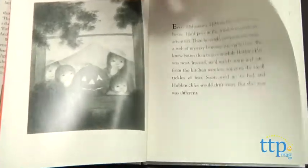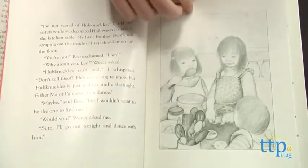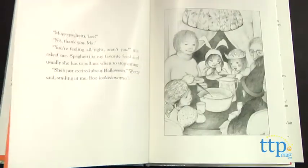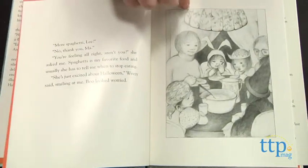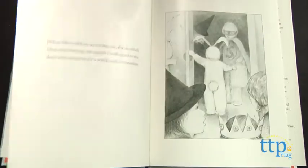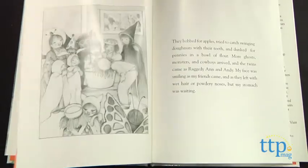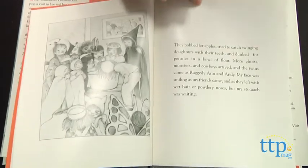Every Halloween, Lee and her younger siblings wait excitedly for the ghostly Hub Knuckles to make an appearance at the edge of their yard. This year, Lee decides Hub Knuckles isn't real and is just her father in disguise. So she braves it outside and quietly approaches Hub Knuckles.